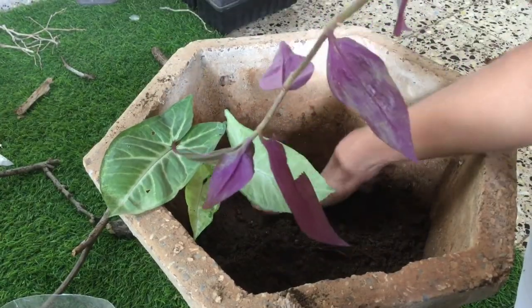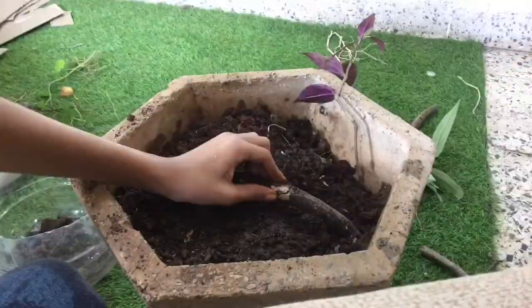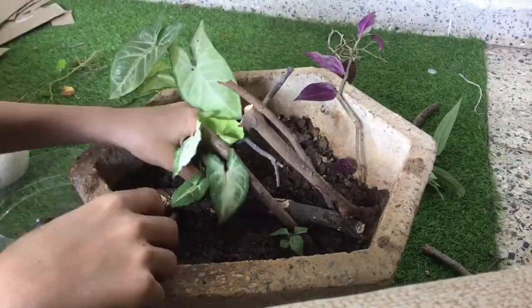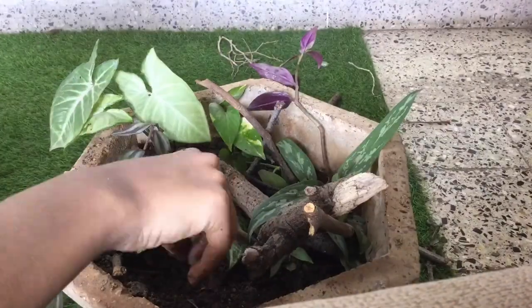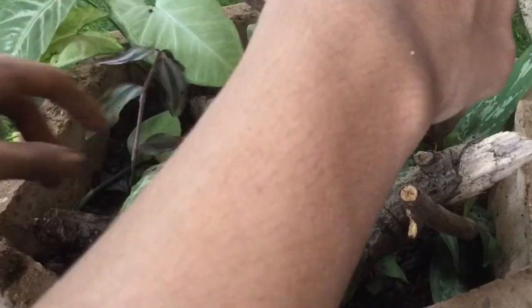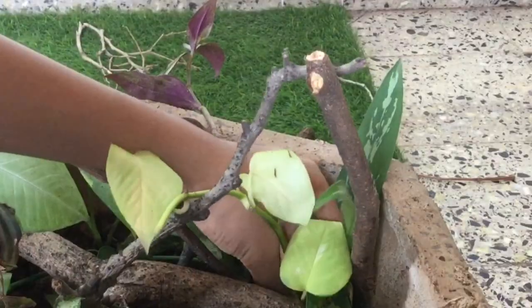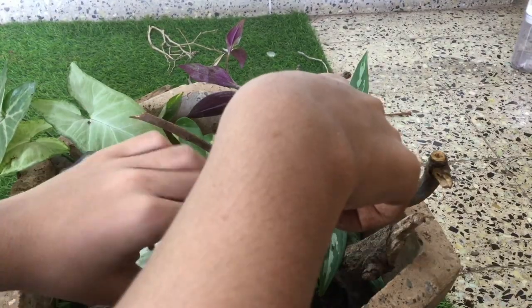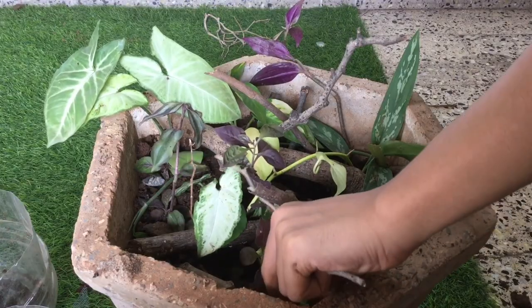I started off by adding the Jew head plant and then some soil. Then I put the pieces of wood and arranged them in a layout which I liked. Next, I planted the arrowhead plants and then the money plant. I also put miscellaneous plants here and there. I added one more money plant and this cool purple plant which I collected from outside. I finished off by adding some tiny twigs and some rocks.